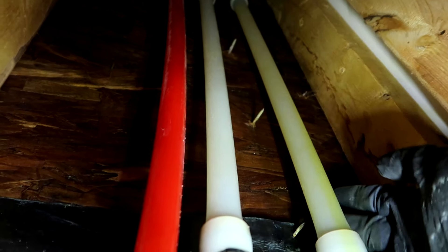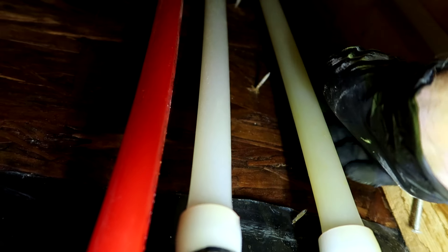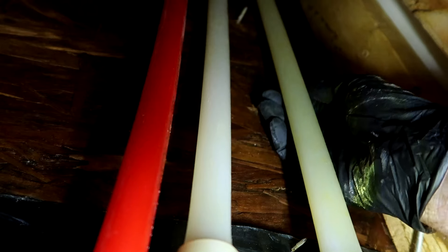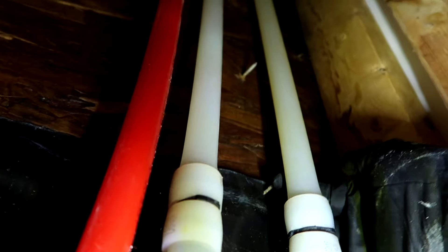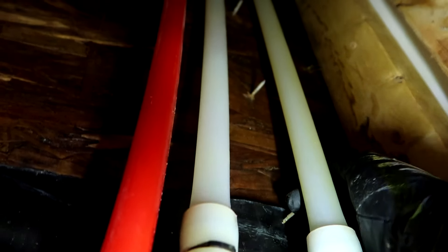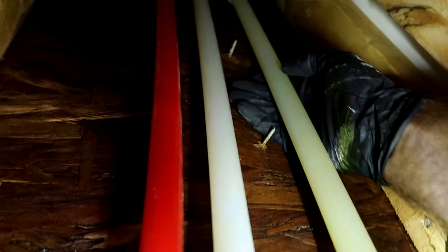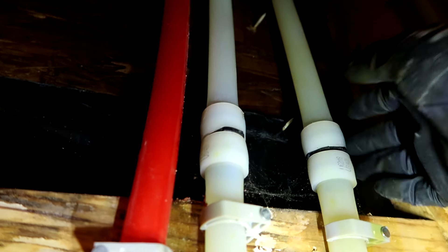Look at how they drove the nails in there - look how close that came. This is when they did the hardy board on the other side, just boom, driving nails almost hit that pipe right there. There's another one right here - boom - I can barely put my finger through there, it's snagging on my glove. There's another one - boom. New construction, it's not all it's cracked up to be.